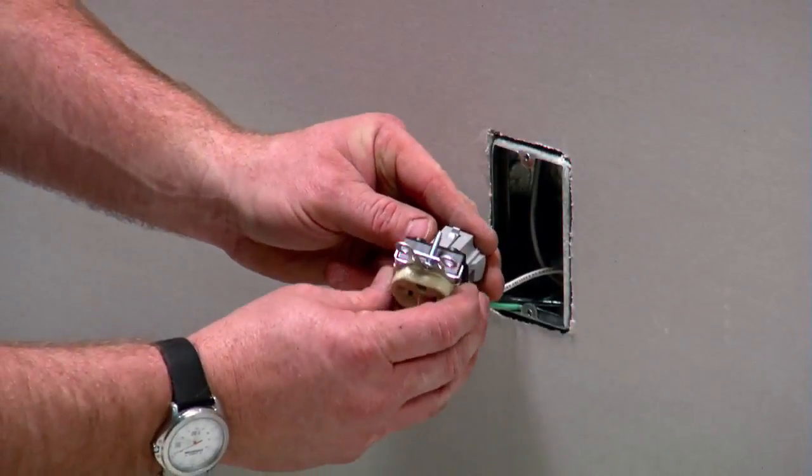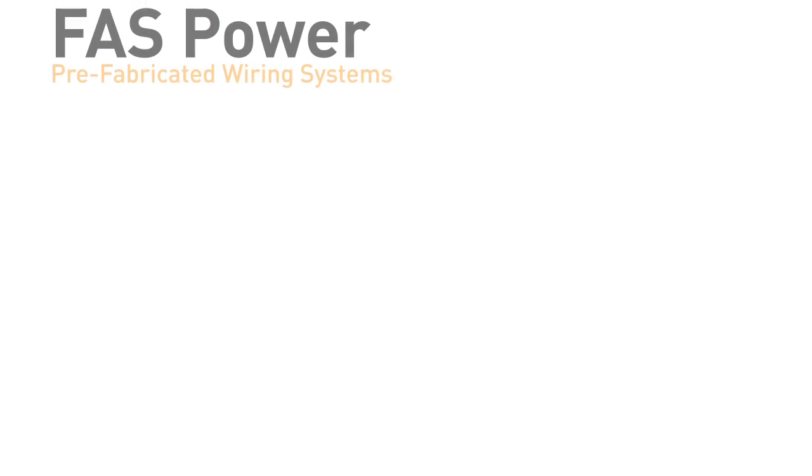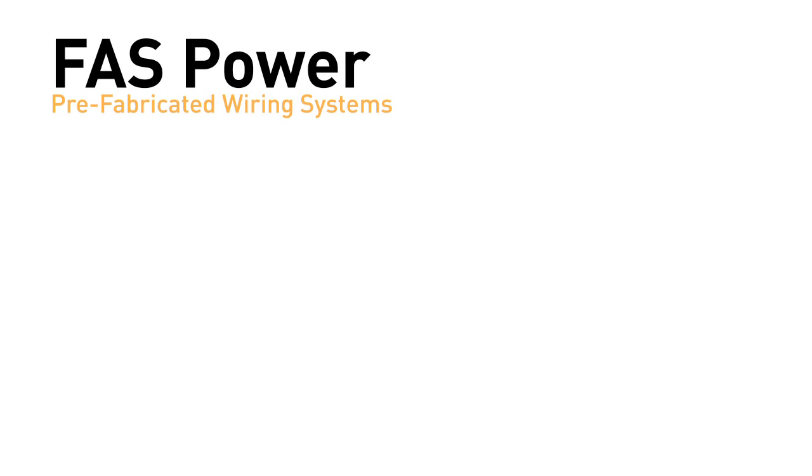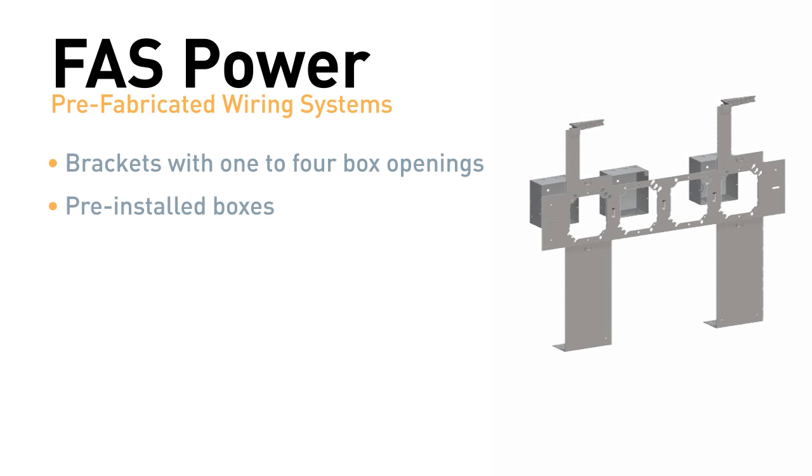Finish is accomplished quickly with plug-tail devices from Pass and Seymour. Each FastPower assembly includes floor or wall brackets with one to four box openings, pre-installed outlet boxes. Pre-installed rings are available in one-half to two-inch raised openings. An adjustable style is also available.